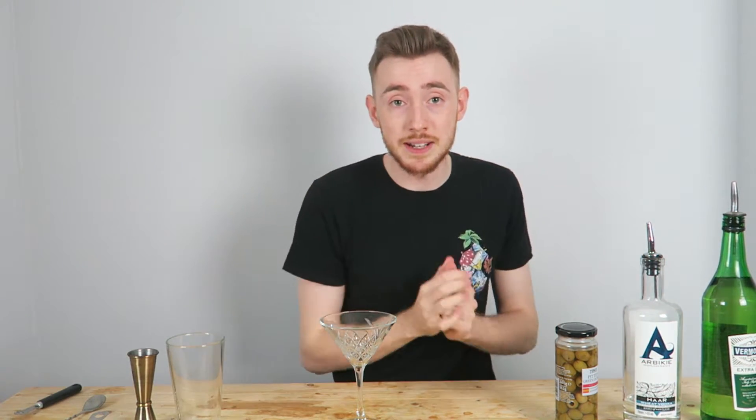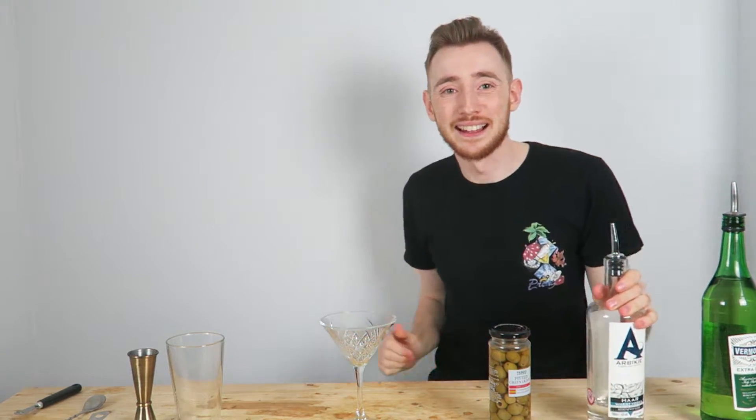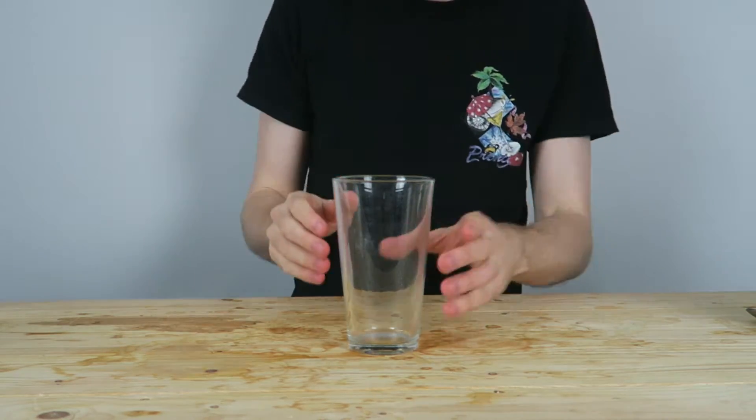So that was the stirred gin martini with a twist of lemon. Now we're going to move on to a shaken vodka martini with an olive. First step, same as last time — obviously chilling our glass. I've got ice and water in here, so I'm just going to stick that to the side. Always the first step, no matter what kind of martini you're making.